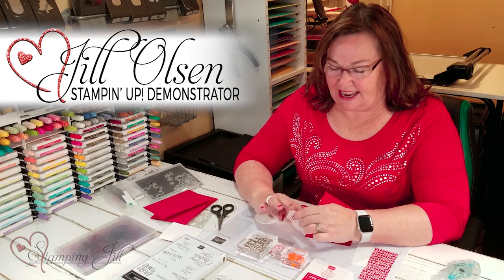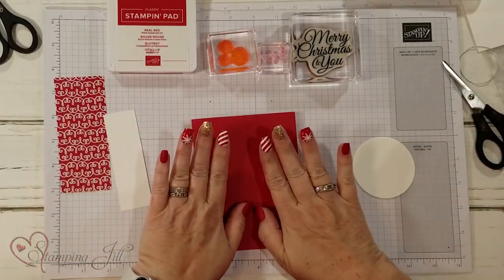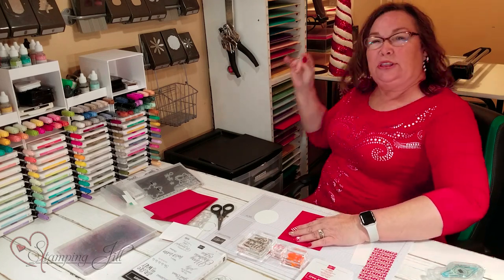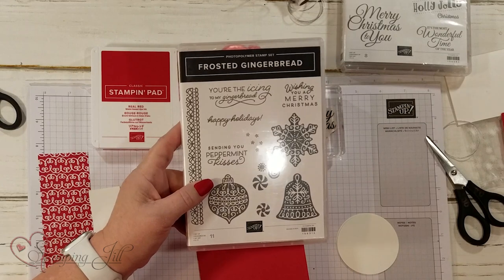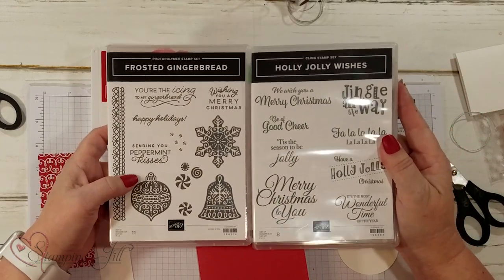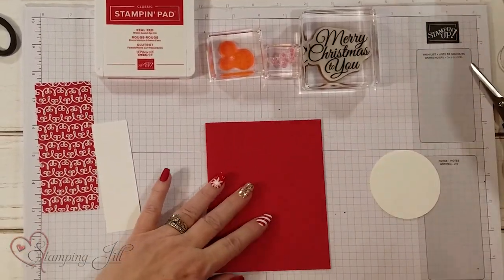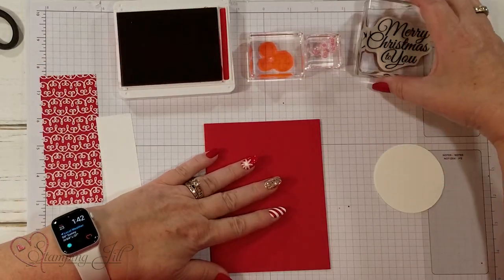Hi stampers, welcome to Watch It Weekly Wednesday! Today I'm going to do red and white cards. I love red and white — you can tell by my nails, they're all red and white and sparkle. It's one of my favorite color combinations for the holidays. I'm going to show you the Frosted Gingerbread stamp set and the dies — they're really a lot of fun. I also love the Holly Jolly Wishes stamp set; it's very complementary with different sayings. I wanted a bigger saying, 'Merry Christmas to You,' and I love the peppermint candies in here.